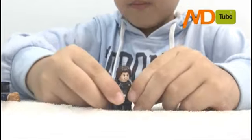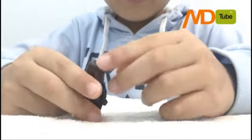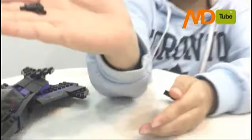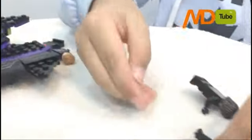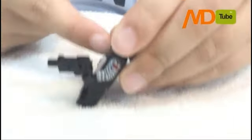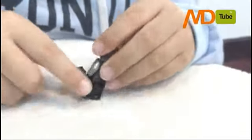First, we have Winter Soldier. He has a little gun. And he has a black shirt with cool details on it, some metal arms and a star on it too.